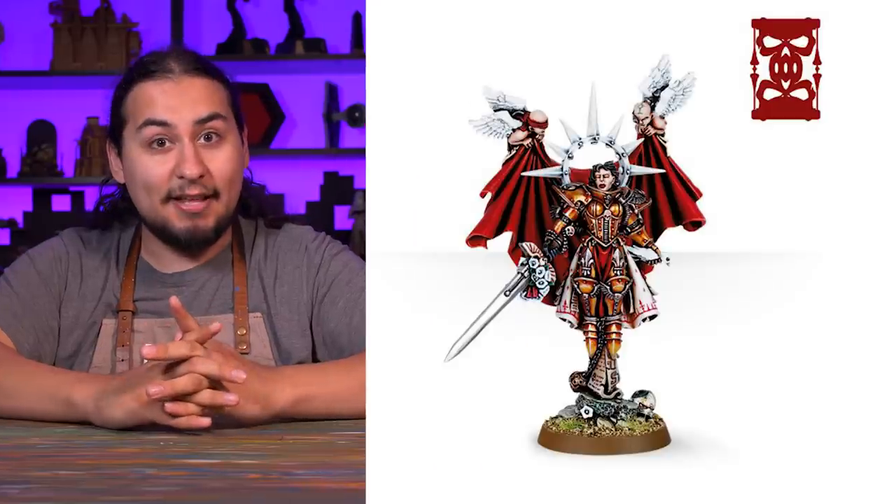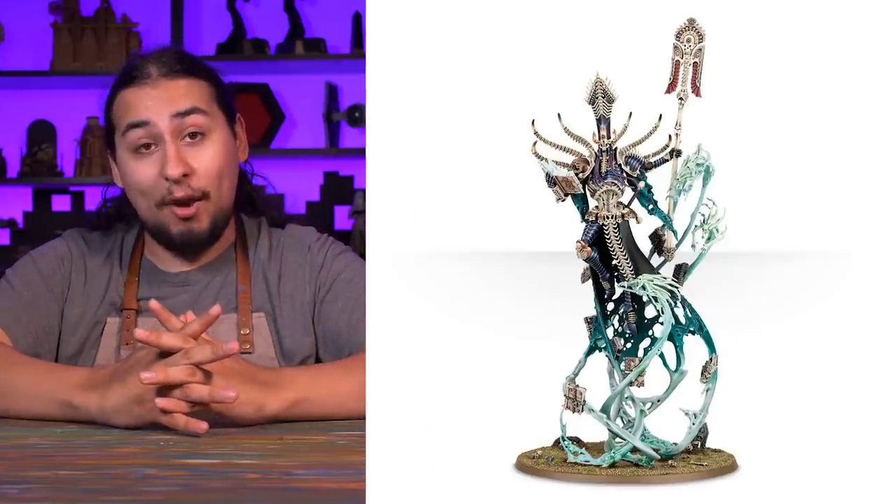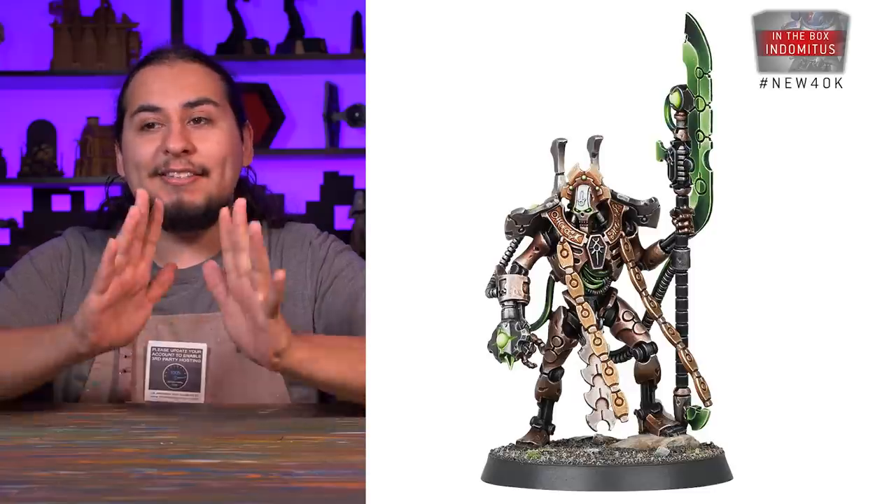Hot take: new Games Workshop plastic models are way better than the old metal models. Just look at them — Saint Celestine, total glow up. Nagash, way better. Necron Overlord, it's unreal.